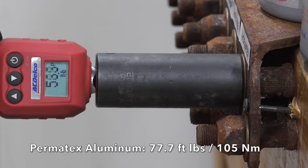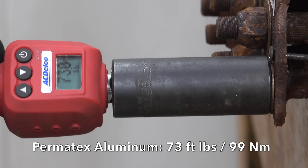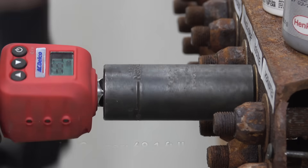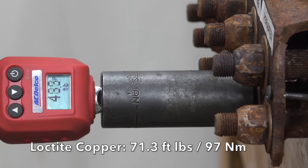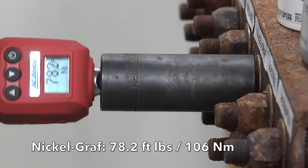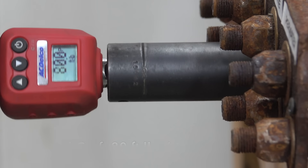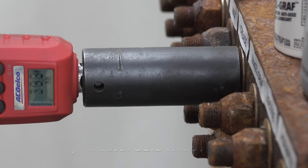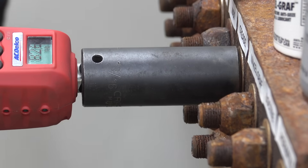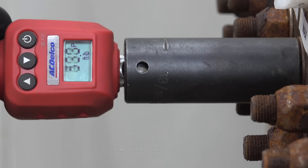Permatex aluminum did great on the first sample at 77.7 foot-pounds; the second was even better at 73.7. Testing Loctite copper next — it did even better than Permatex on the first sample at only 68.1, and the second sample was nearly as good at 71.3. So Loctite takes the lead. NickelGraph didn't do quite as well at 78.2 on the first sample, and the second required slightly more torque at 80. Loctite holds on to the lead. The Lubomatic high-temperature grease didn't do quite as well as any of the anti-seize compounds at 82.6, but that's actually still pretty good. The second sample required quite a bit more torque at 102.6.